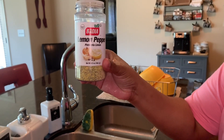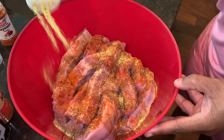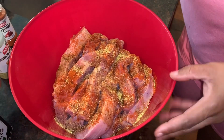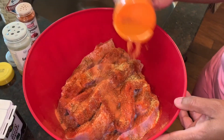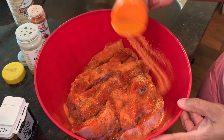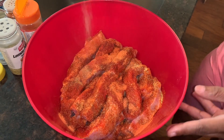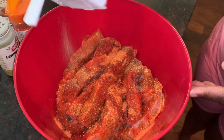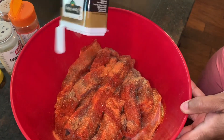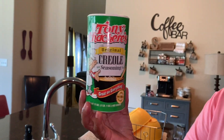Next I'll be using the lemon pepper, then the sazon seasoning, then the black pepper, and now the creole seasoning.